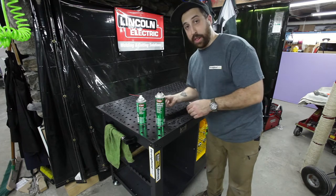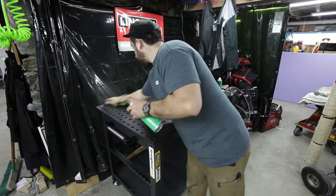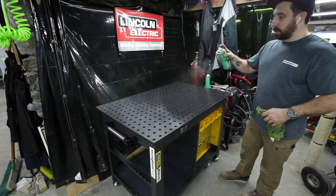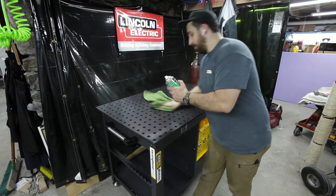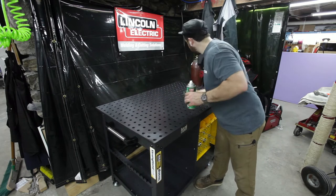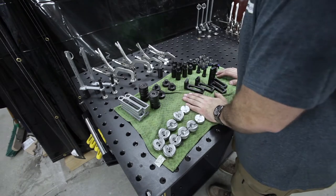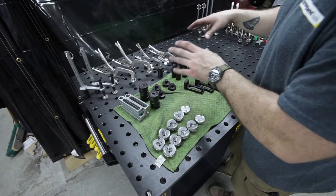It's not quite as heavy as the oil that's on it now. All right, so I got all of these pieces unpacked that come in the fixturing kit that you can buy along with the Rhino Cart.